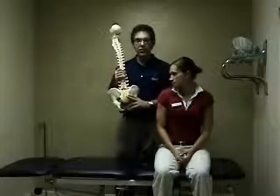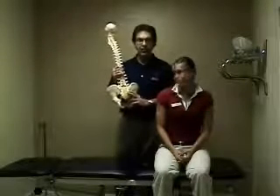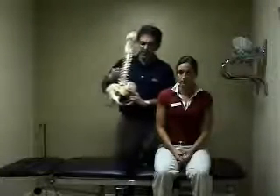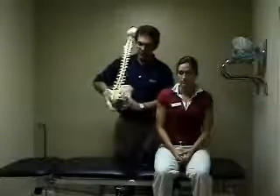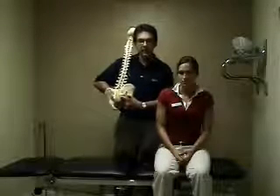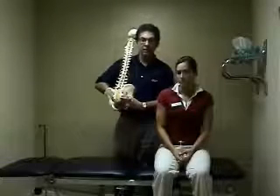The piriformis is oftentimes implicated in sciatica, which is irritation of the sciatic nerve. The reason for that is because the sciatic nerve will come right through this notch, right over the top of the muscle, and if the muscle is tight, the nerve will often become irritated.